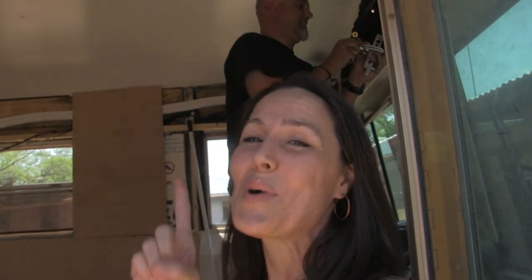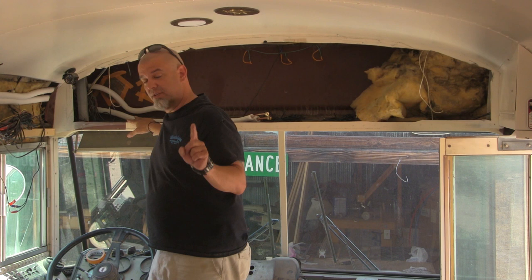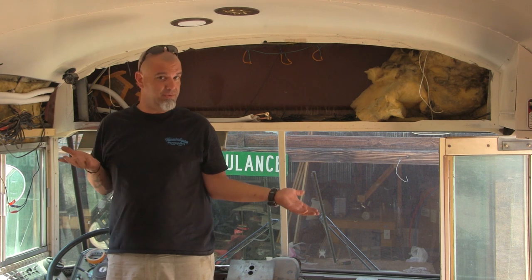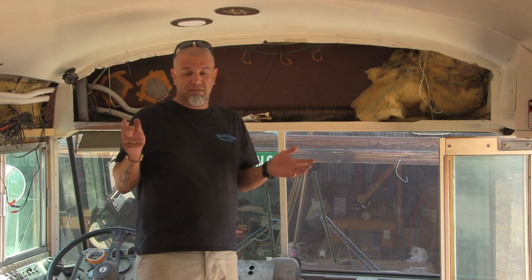Right when the thermometer said it was 103 degrees outside, Mike said 'let's go work on the bus' — which might be your biggest clue as to why we're putting in the AC as our very next project. This could be one of two things: how Mike and Carrie installed their air conditioning system and stayed cool through Arizona summers, or how not to mess up the entire front of your bus.